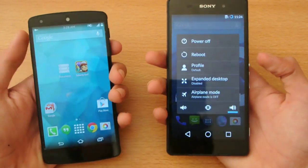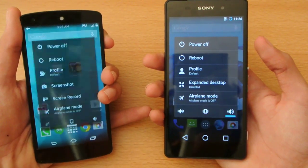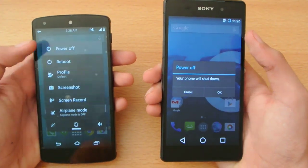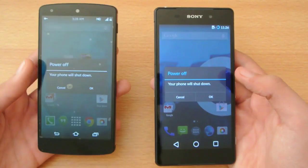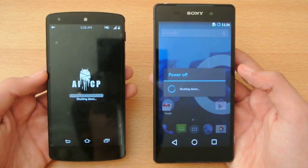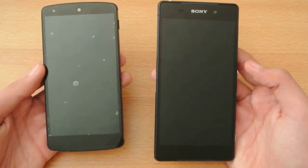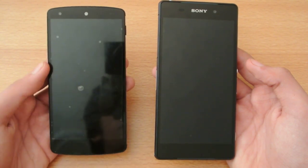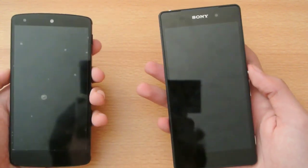So first, we're going to turn off both devices at the same time. Let's see which device turns off faster. Both are on custom ROM — this is the AICP Android 4.4.4 KitKat ROM. As you can see, the Nexus 5 was quicker, like one or two seconds quicker than the Sony Xperia Z2.